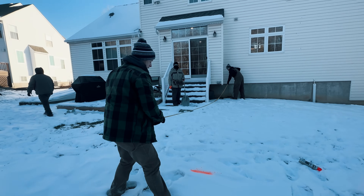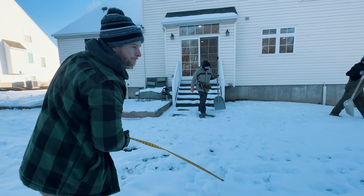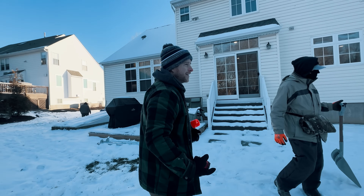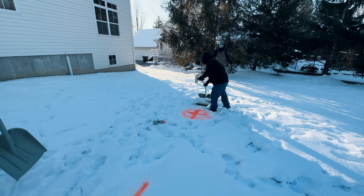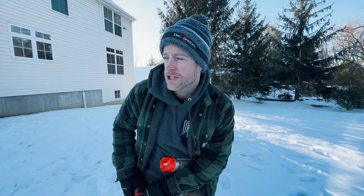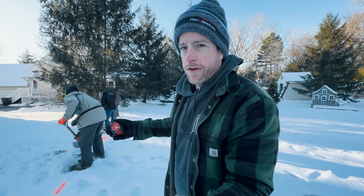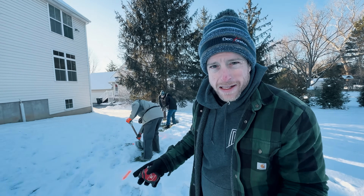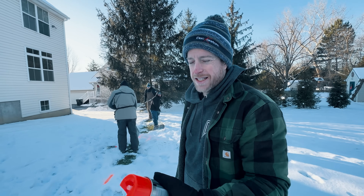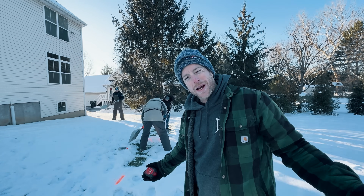We need this whole line shoveled out. Look at where my mark was — that was just freestyle and it's like perfect. We've obviously got a bunch of snow on the ground. What we're going to do first is shovel out all of our layout marks so we can spray paint those, get an exact location, and then we can get down to business. We'll show you some of the tricks they're going to use to get these installed even though the ground is frozen.